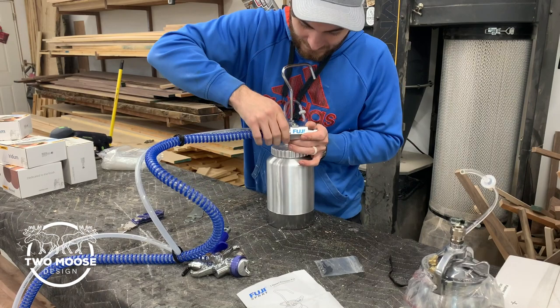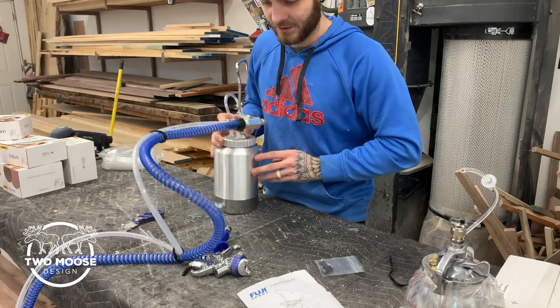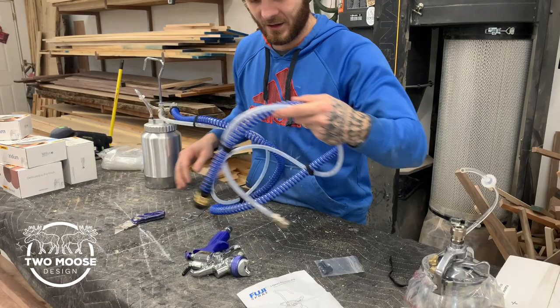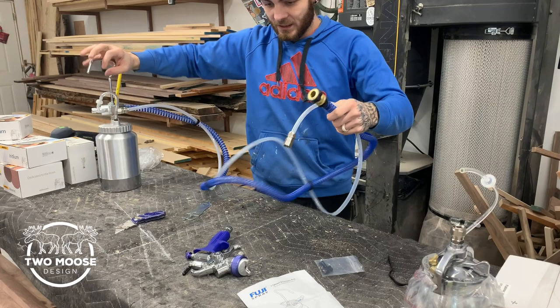I wish these were metal — they're plastic, but as long as they hold up it's not a big deal. This is where the hose will connect from the machine, right here. You will need a little bit bigger system; I don't think the smaller Fuji systems will power this and the fluid. So now this is where we're at — we have this hooked up, this is all good to go with your two hoses.